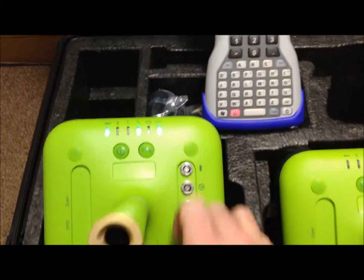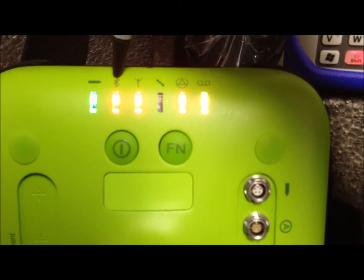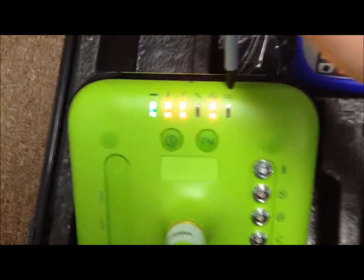Press the power button and you see the lights along the top light up. Each light indicates performance of the receiver. The first is the battery light. The second is your Bluetooth connection. The third is your radio. Four is the number of satellites you're tracking. Five is whether you're fixed, floating, or autonomous. And the last light indicates whether or not you are recording static data.